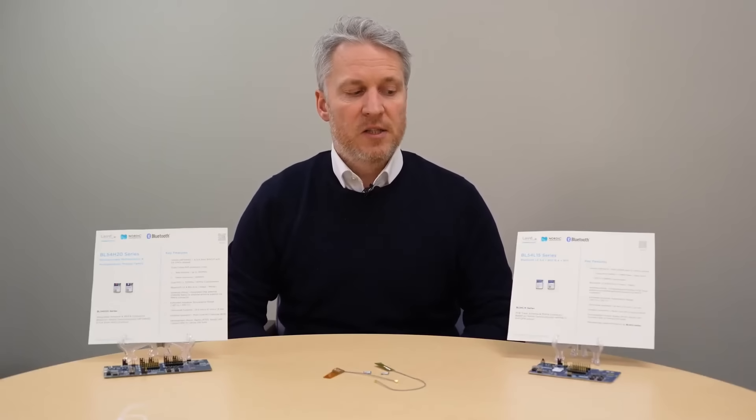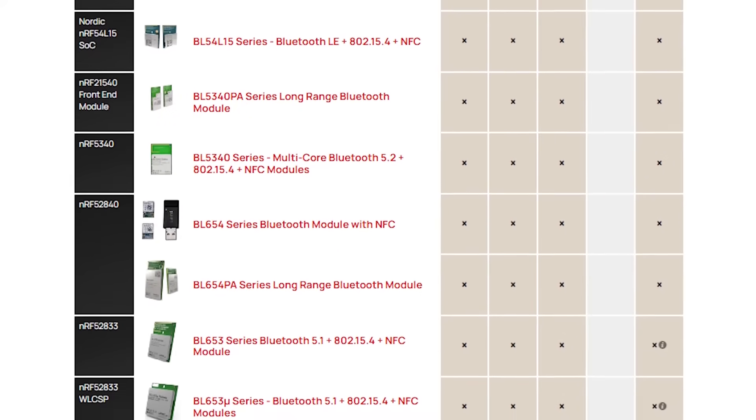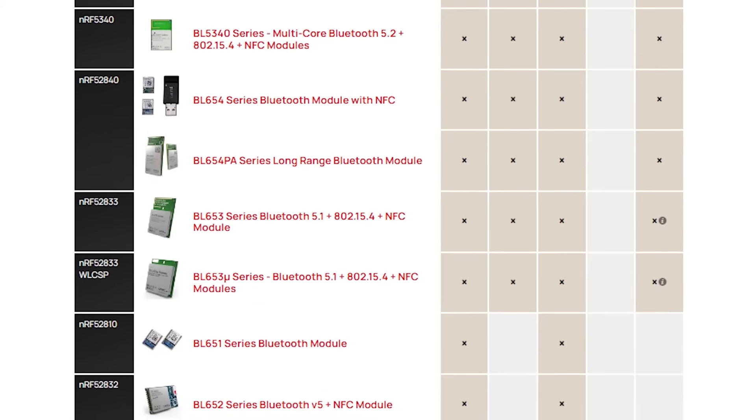What I have in front of me today is our early preview development kits that you can see on the table, as well as our first spin of the engineering silicon of the SOCs that we've got into the modules you can see on display. The NRF54 series of SOCs are the fourth generation of radio silicon from Nordic Semiconductor. They build on the success of the myriad of NRF52 series of silicon utilized for many years now in a wide range of modules from our BL654, based on the NRF52840, all the way through to the BL652, based on the NRF52832 silicon.